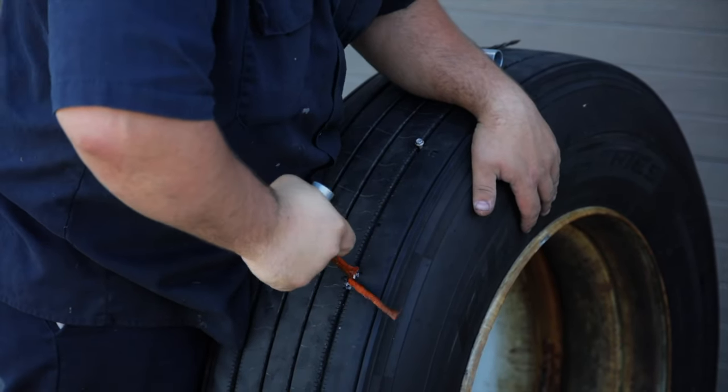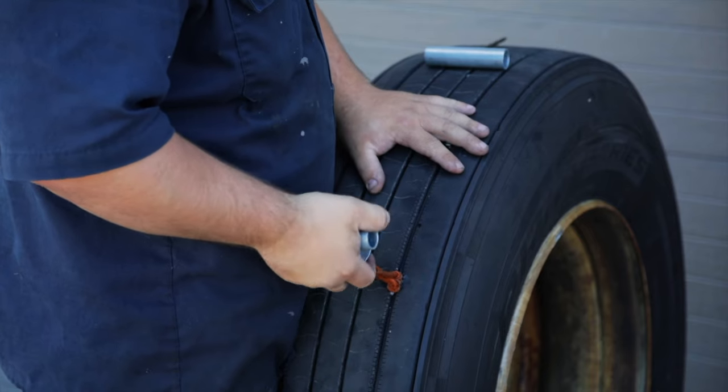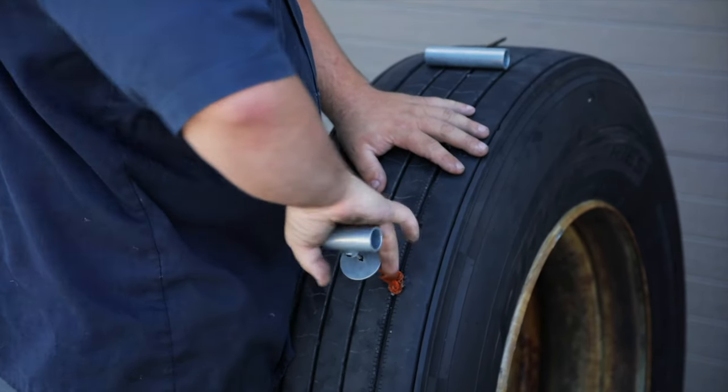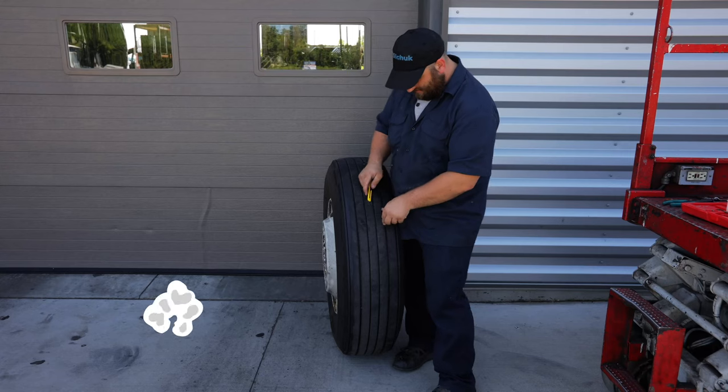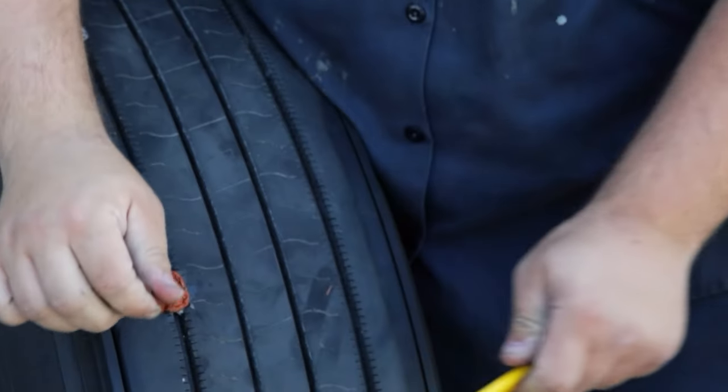Then you're just going to want to push in and twist. When you're done, just cut the excess off and throw it away.